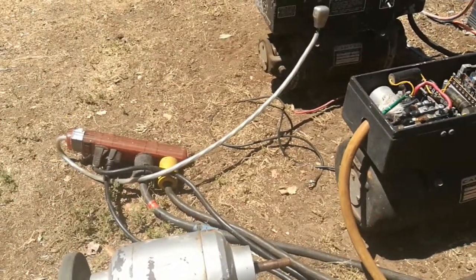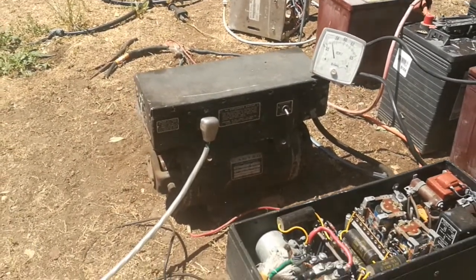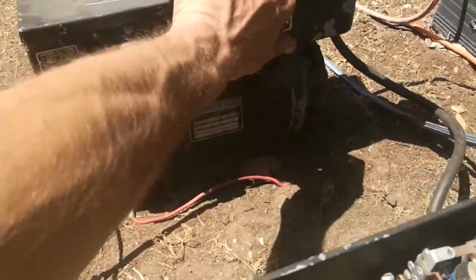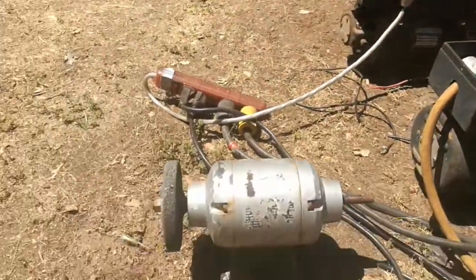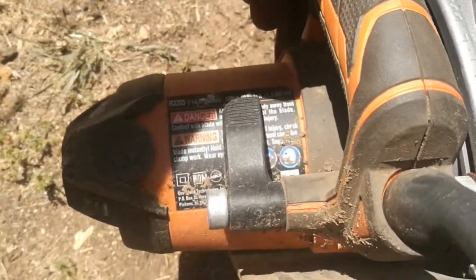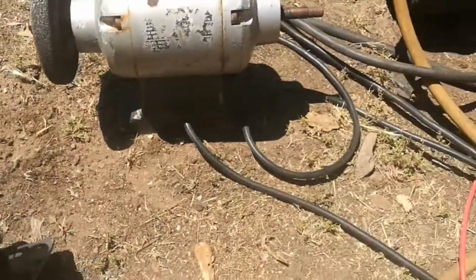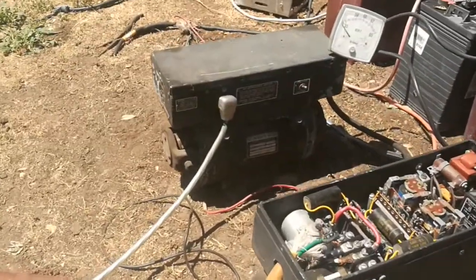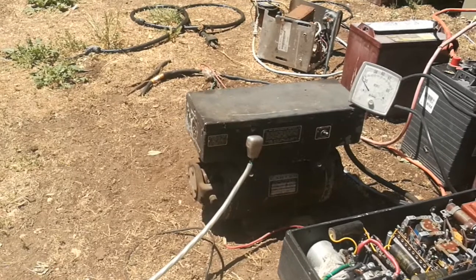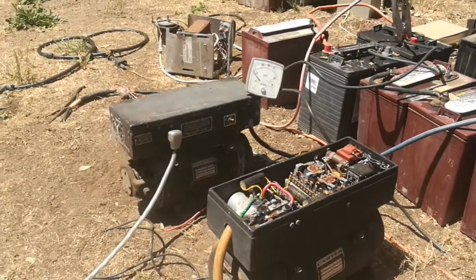I've got a little grinder wheel here — the skill saw takes a lot out of it. The skill saw is a 15-amp, 120-volt saw. It doesn't say wattage, but 15 amps is quite a bit of AC juice. This rotary converter can put out probably anywhere from 10 to 25 amps of AC power with 35 volts of DC from these six-volt batteries.